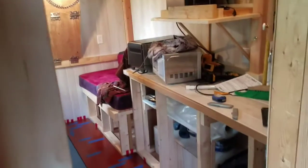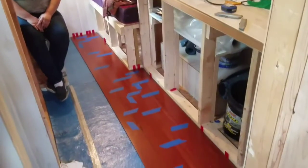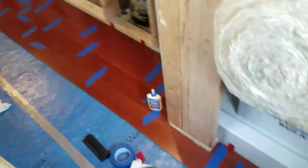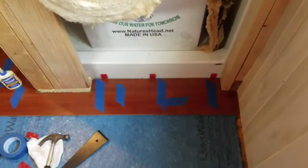Hello everyone, here's another tiny house update. We're in the process of putting the floor in. We have our blue underlayment all along here — I'm actually standing in the bathroom right now. We got our underlayment pieces in and we're starting to set our first edge along the whole thing.